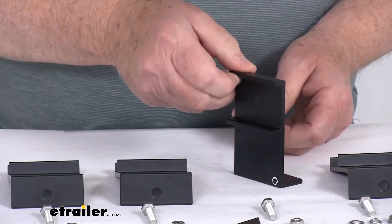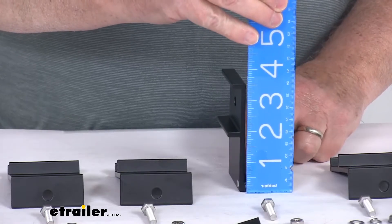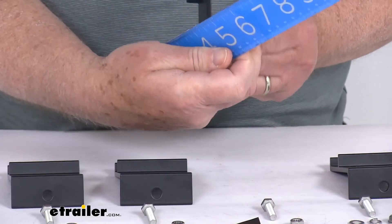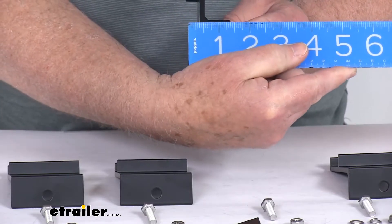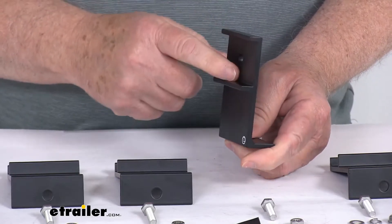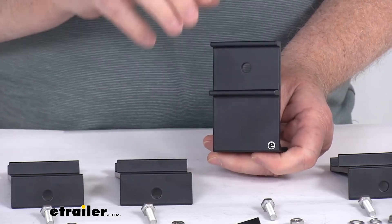The dimensions on this — the overall height is going to be right at three and a half inches tall. Width is right at two and a quarter inches wide, and the total depth from the back of the bottom bracket to the furthest bracket that goes out is going to be about one and three eighths inches deep. These are a black aluminum construction, designed to go right onto the frames of both the Boulder 50 watt and 100 watt solar panels.